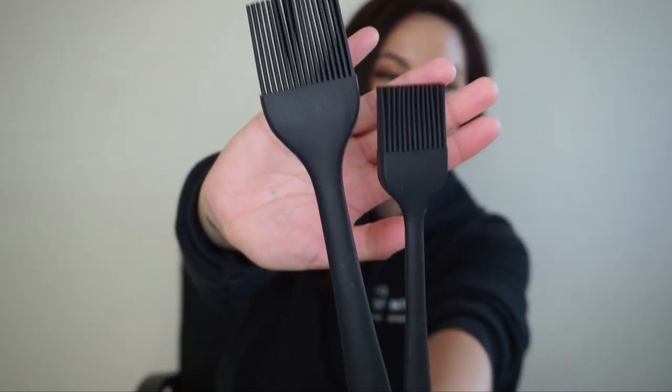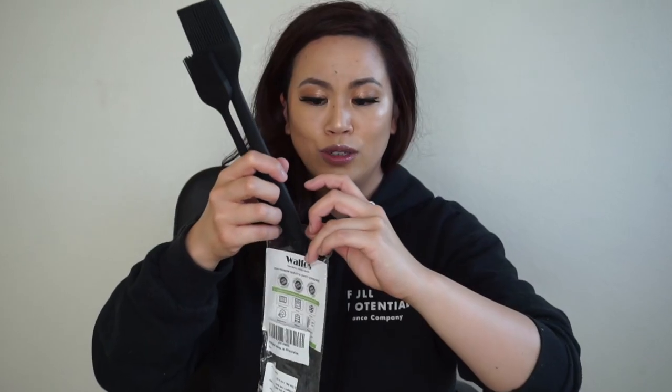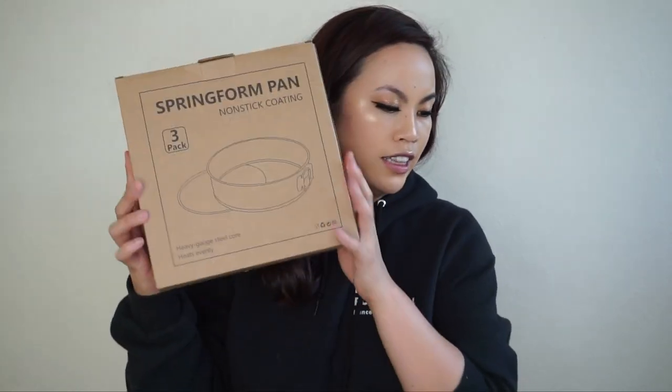Moving on to baking stuff — whenever a recipe says to brush something on food, we never had a brush, so I finally got these. They come in two sizes: an 8.2-inch brush and a 10-inch brush. Before, I was just using spoons, which didn't go well, so these are definitely going to come in good use.